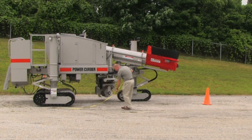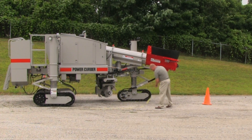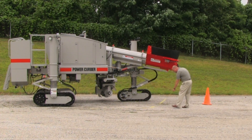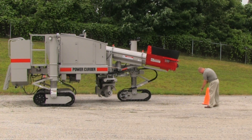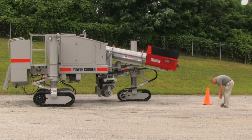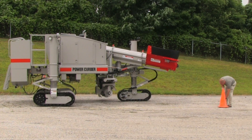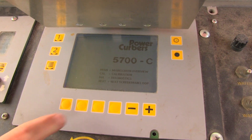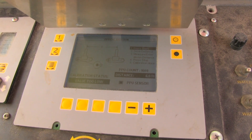Now it must be calibrated. We will demonstrate this calibration on a 5700C. The procedure is similar on 5700Bs and SuperBs. Move the machine to a clear place and mark out a known distance on the ground — in this case we used 20 feet. On Bs and SuperBs, the distance must be 10 feet. Enter the calibration menu on the computer and scroll to the screen for pulse pickup calibration.